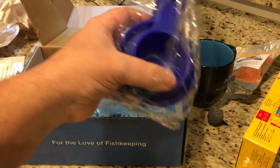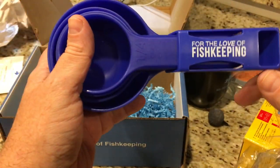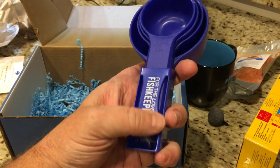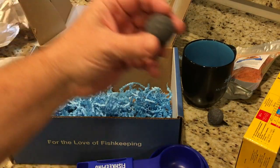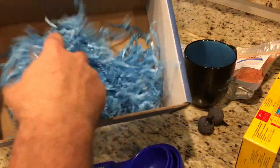And then also measuring cups — 'for the love of fish keeping.' Excellent. It's always good to have your measuring cups separate from your kitchen utensils, so definitely good to have. Another air stone in there this month too.